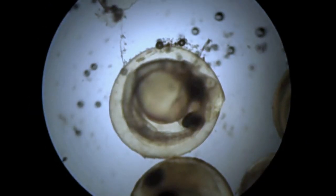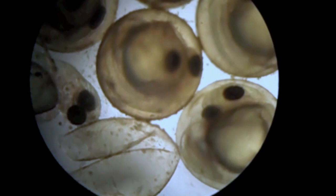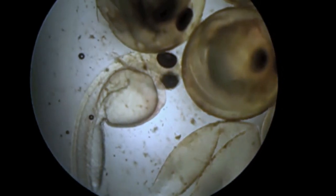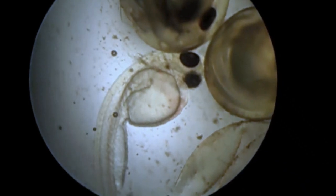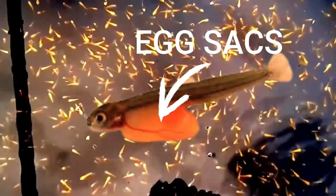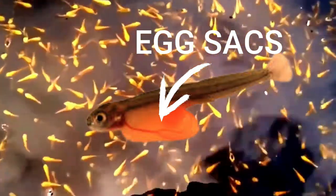If you are breeding the koi for profit, remove the parents from the pond as soon as you notice the eggs or the presence of froth on the water. Start feeding the koi fry 4 days from hatching, since by this time the digestive system is already developed and they no longer have egg sacks — you will notice this because they are already free swimming.